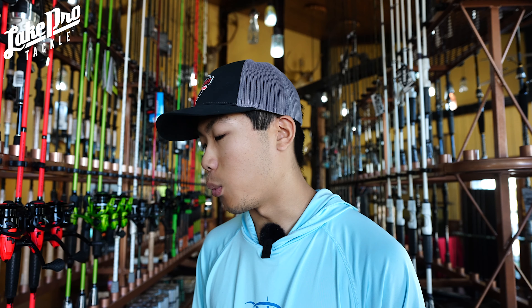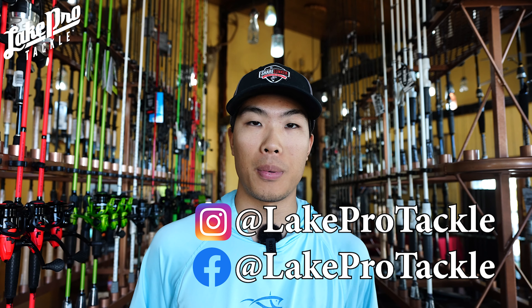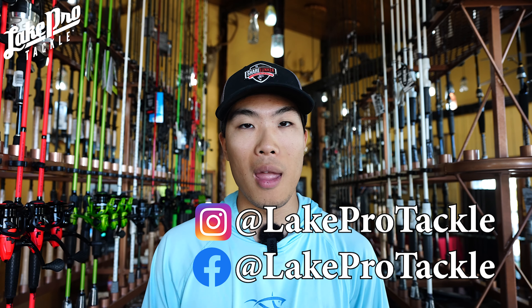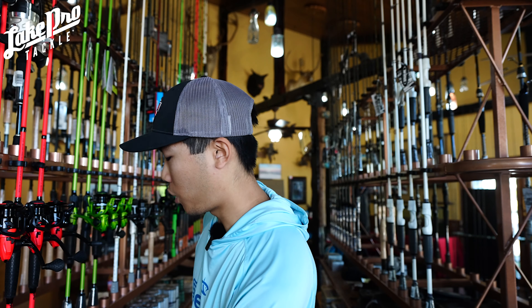So we're going to be doing a video today over spinnerbaits — kind of fall time spinnerbaits, the different styles. It's really going to be a crash course on spinnerbaits focusing on the fall time. We're going to go over everything from types of spinnerbaits to the blades, the weights, where to fish them, when to fish them, how to fish them. And we're going to talk about trailers too.